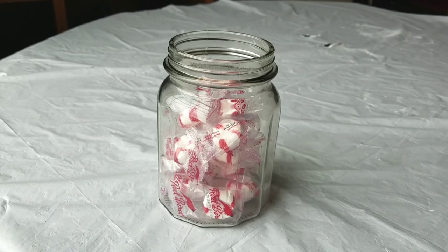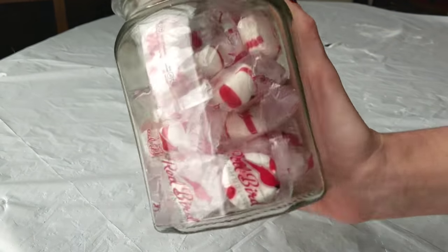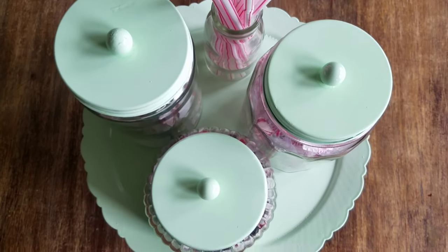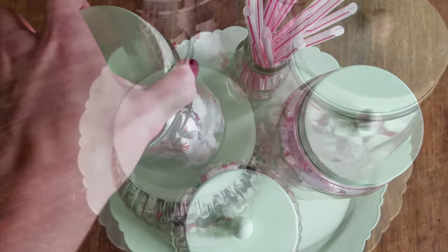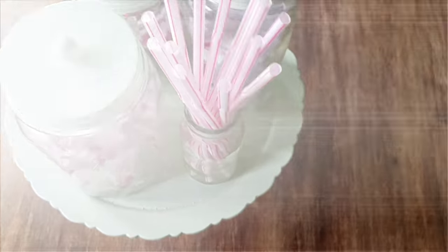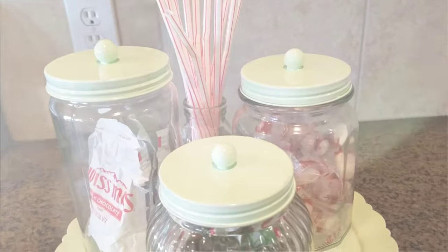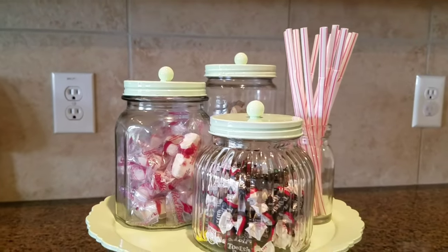I'm filling my jars up with candy — I wanted red candy, it gives me a diner feel. I love these colors together, but you can fill your jars with whatever. I also got some little red straws, then placed everything on the tray evenly so if I lifted one jar at a time the tray wouldn't tumble over. I love the red, white, and Modern Mint together. I'm putting this in my kitchen, but this would also be super cute in a bathroom with q-tips, cotton balls, or toothbrushes.